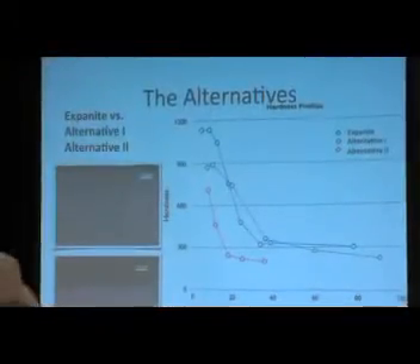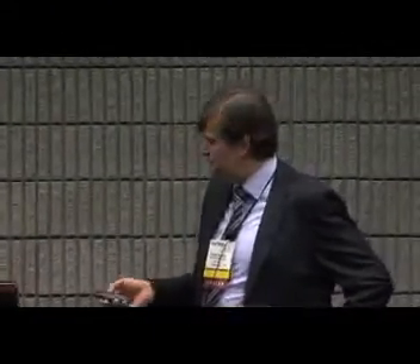There are alternatives on the market — other interstitial hardening processes — which I don't want to name here. The Exponite process is actually competitive with everything existing on the market. Interestingly, some of these competing processes are not available for in-house treatment, so you can only buy them as a service at a service center.